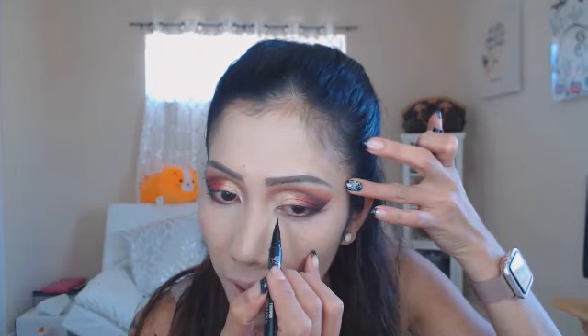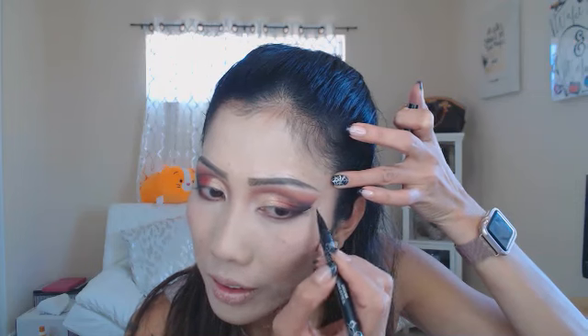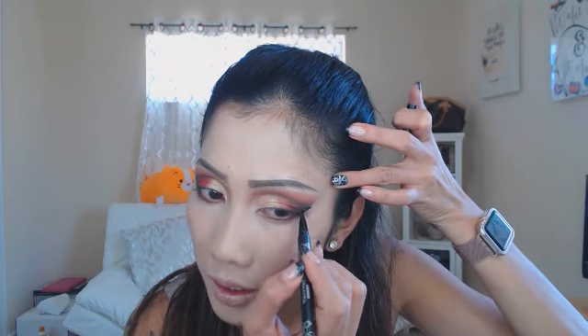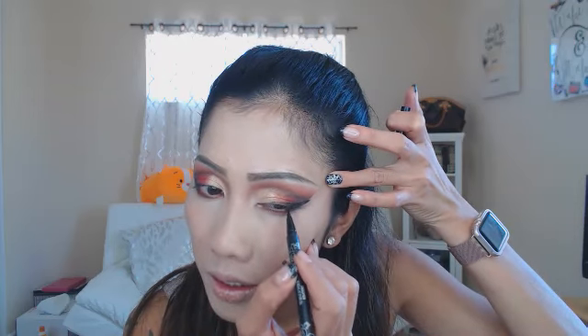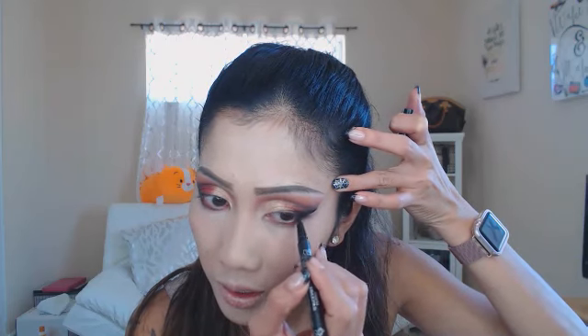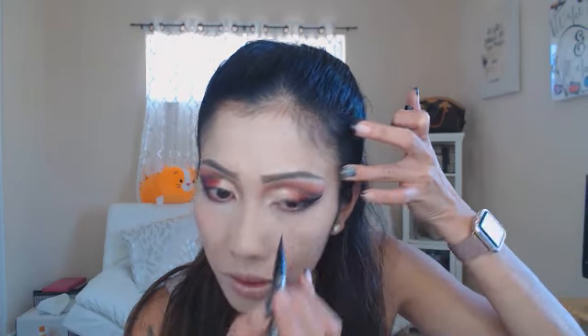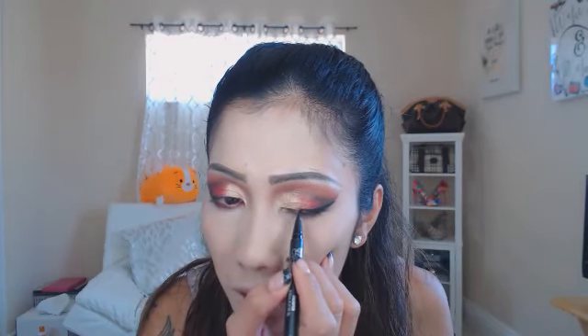Using my Kat Von D Tattoo Liner, I'm just gonna draw a line and follow it. It's hard to see the line when you have black already there, but I don't want to go all the way down — I'm just gonna go halfway. Yeah, that's all I wanted.